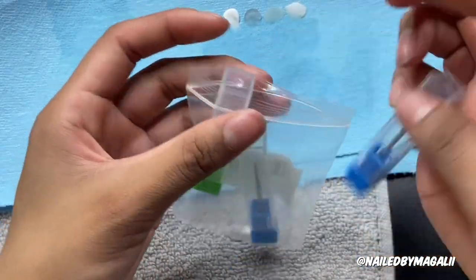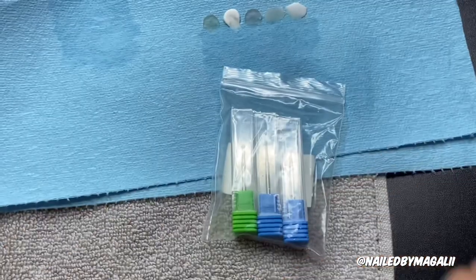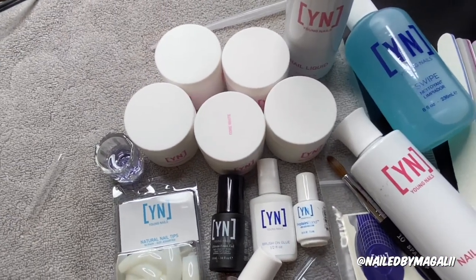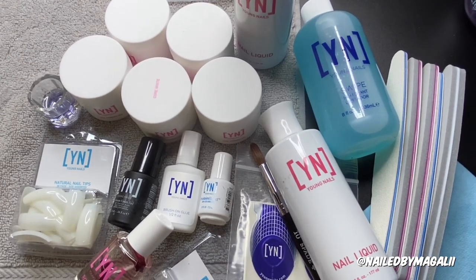I've been so in love with stiletto shapes — I just recently did a stiletto set and I think that's my new favorite shape. This is all it comes with, and I wanted to show you guys a little review of everything. I do plan to do a separate video actually using their products. Hopefully in my next set I'll be able to use at least the glue, the gel, the cuticle oil, the tips, the files, the monomer, and the brush.